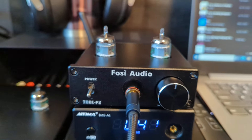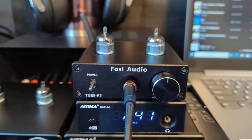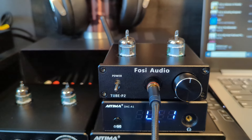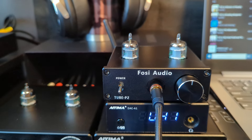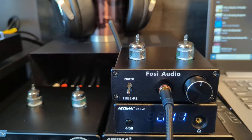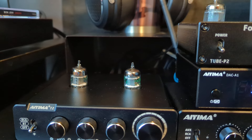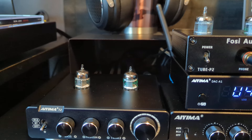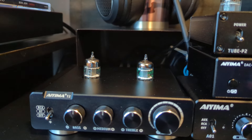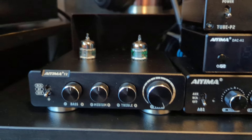One of my newest additions is the Fozzy Audio Tube P2. I'm running GE tubes in it — it comes with 6K4s, but I had these GE tubes so I threw them in to see how they sound. I like them; I think they add a little low end to the music. I also have a T2 preamplifier with GE tubes — it has bass, mid, and treble controls, but I just keep those at zero.